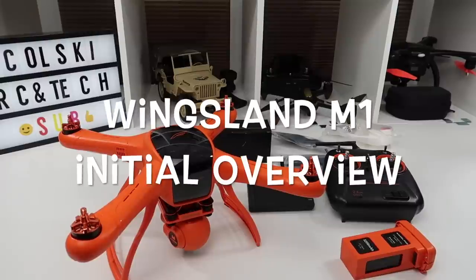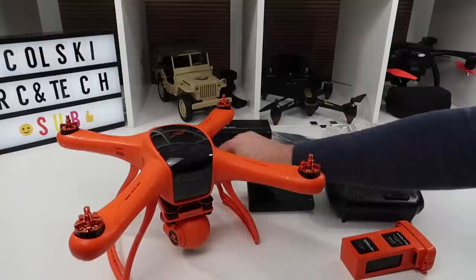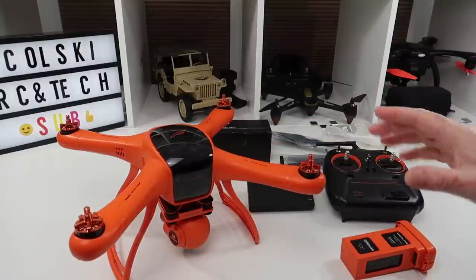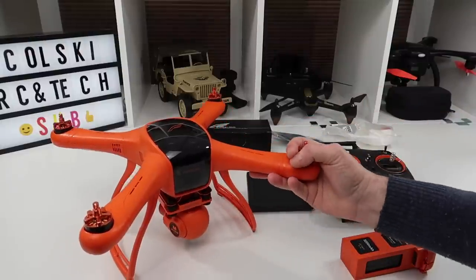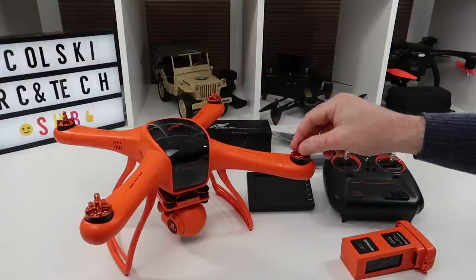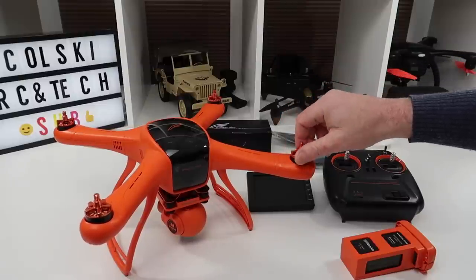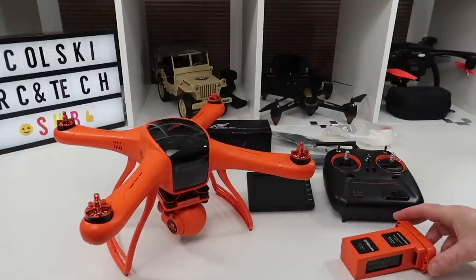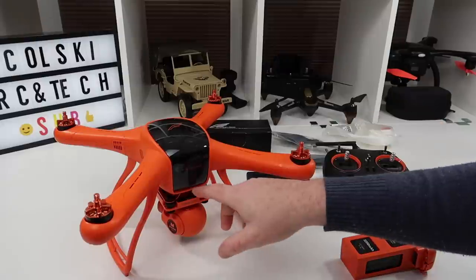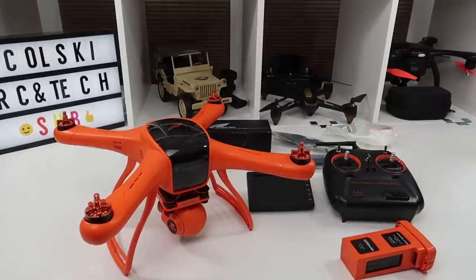Hi, welcome back to Kulski Drones. So today we've got the Wingsland M1. This has been on pre-order for quite a bit and it's a bit confusing because the price fluctuates massively. I ordered this about a couple of months ago on a pre-order. It arrived yesterday and it took about 10 days to get here after it was initially shipped. I paid £134 for this but I think now it's showing at £200 on the website, which is confusing — it's on Banggood and a few other places.